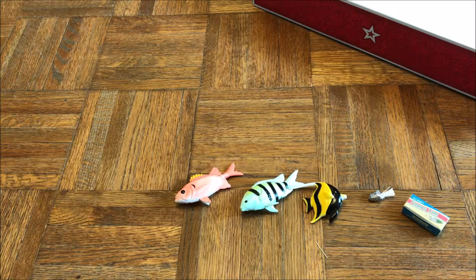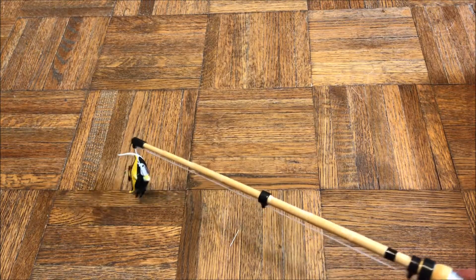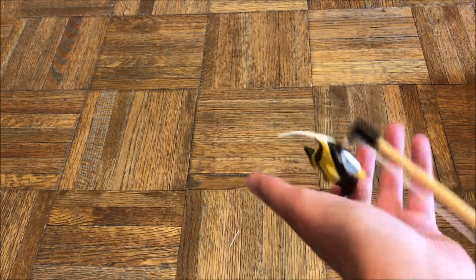The rod itself is indeed magnetic — as you can see, I can attach it to the fish here.